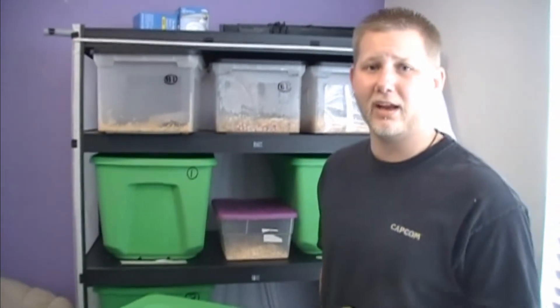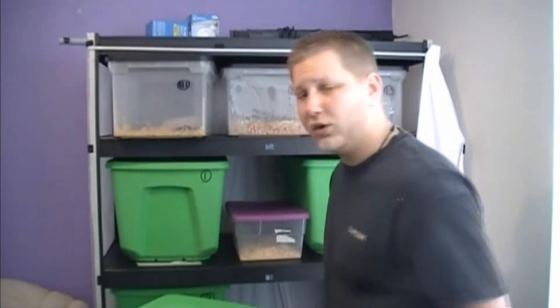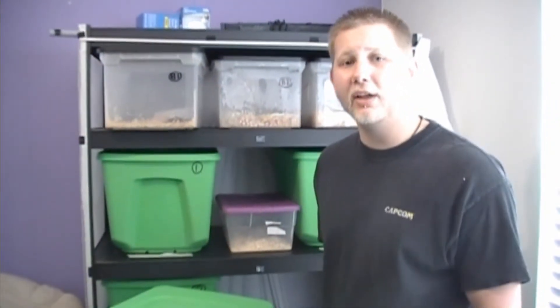Alright guys, this segment is what's new. I'm going to show you three new snakes that I have, because recently, as you saw in my last video, I started doing a rescue program with a lot of the reptiles in the area, because a lot of people are trying to get rid of animals — they don't realize the commitment that it takes. This one is not one of the rescues. This is actually a new one that I got at the last reptile show — it's a jungle carpet python.